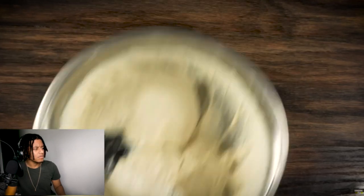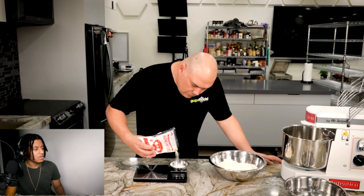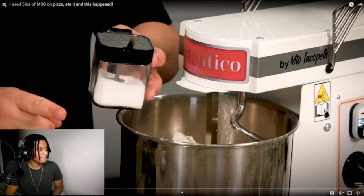Here's how we're gonna run this experiment. For my pizza dough recipe, you need 30 grams of salt, and instead of using that, I'm gonna be replacing it completely with MSG. Hold on now. Bro replaced salt with MSG. Hold on, let me see if this is safe. Because it's a flavor enhancer, I know that much. Let's see what happens here, man.